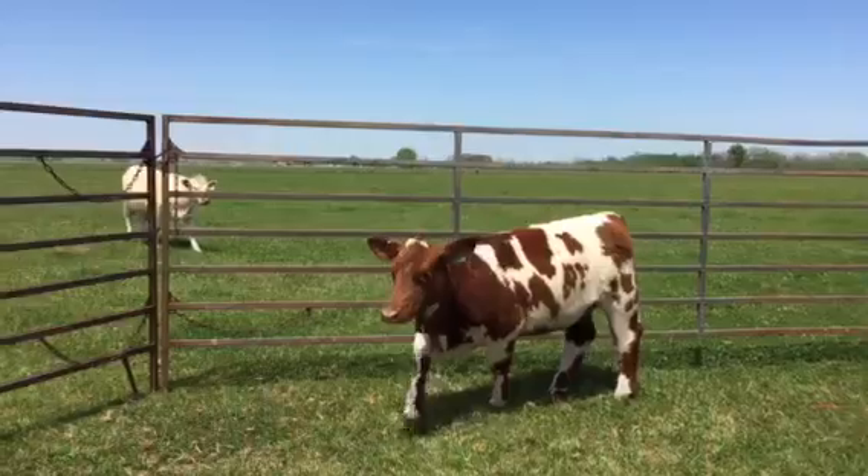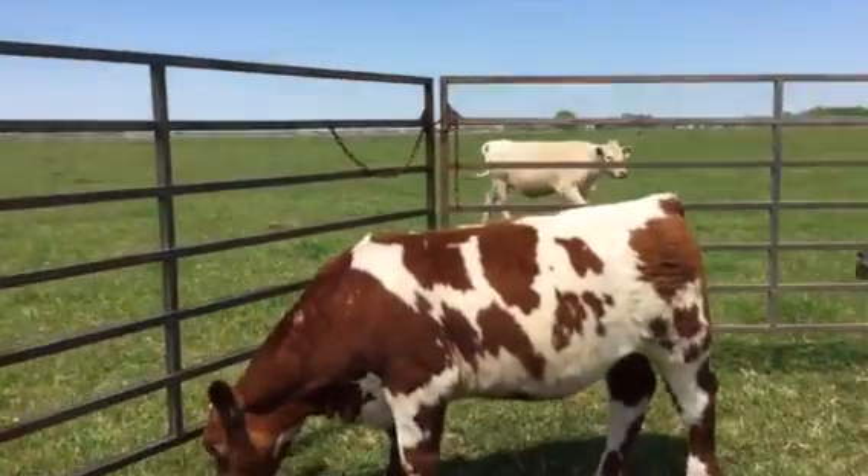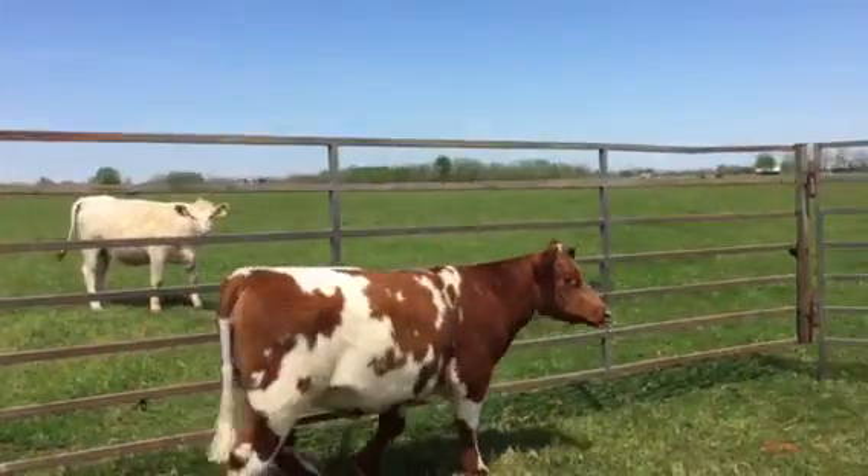I didn't breed her yet — I was going to leave her open so someone could use her as a show heifer. She would definitely be an awesome breeding piece for someone. She's not even shorthorn in her, but she looks like shorthorn, doesn't she?